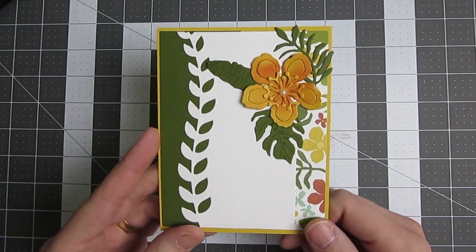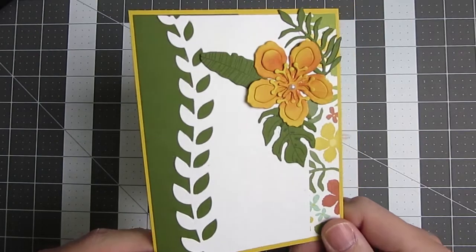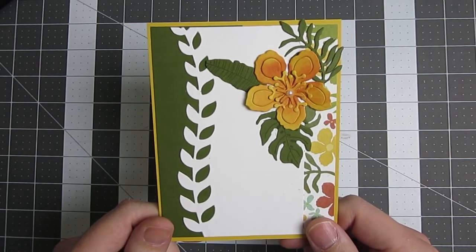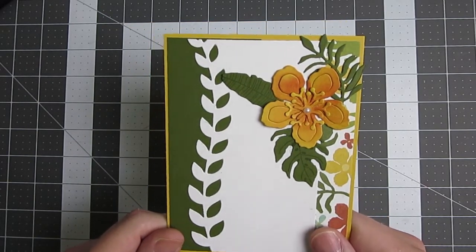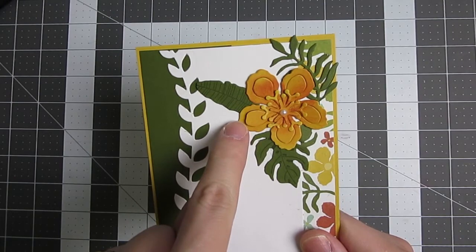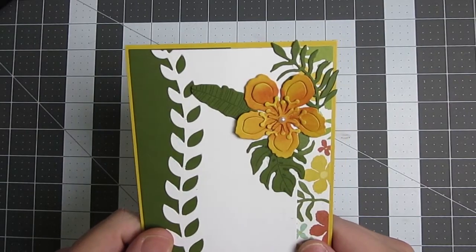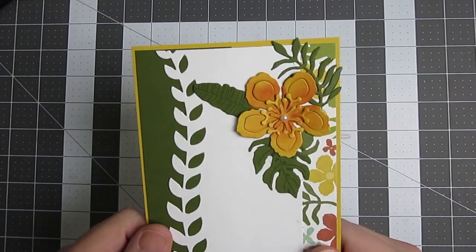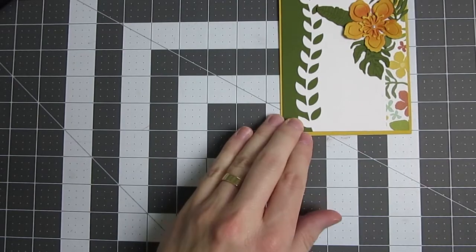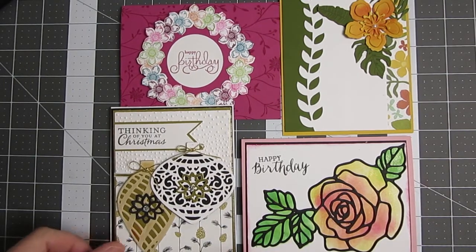The last card we did was made with the Botanical Blooms set. As you can see, it is missing a sentiment on the bottom — I didn't really care for the sentiments that went there, and I happened to have Mossy Meadow ink, so I left that blank for right now. But it was fun to use the die for the border there, and again those three-dimensional flowers. You'll remember from our February workshop we had used these. It's a pretty versatile set — not my favorite, but it has a nice tropical-looking theme, very appropriate for spring and summer coming up. We'll be finishing that one up soon.